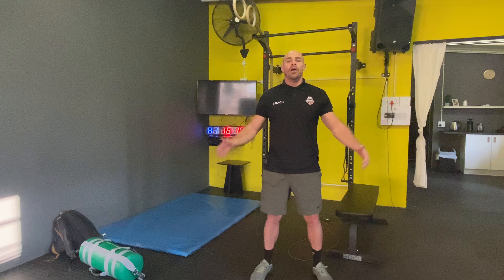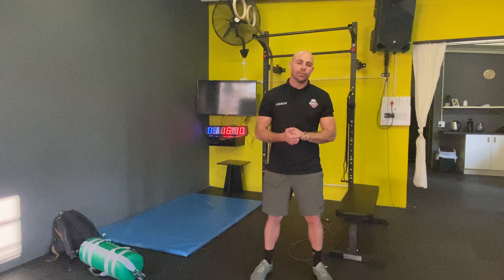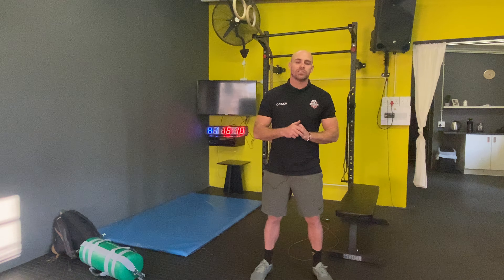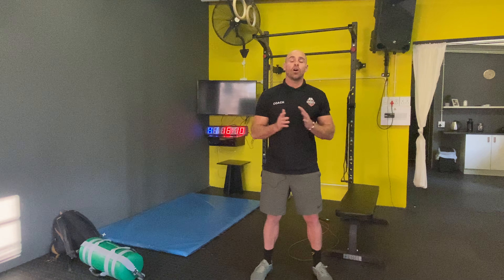Hey CFA, hope you guys are well. Welcome to Wednesday the 3rd of June. If you have any equipment limitations or injuries, please let us know. We're going to get started.